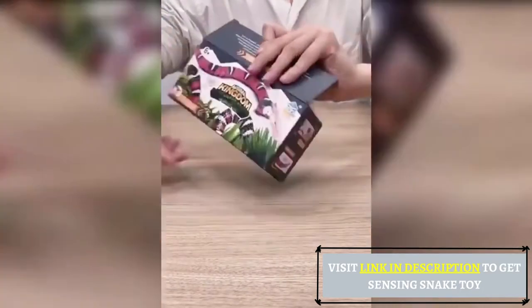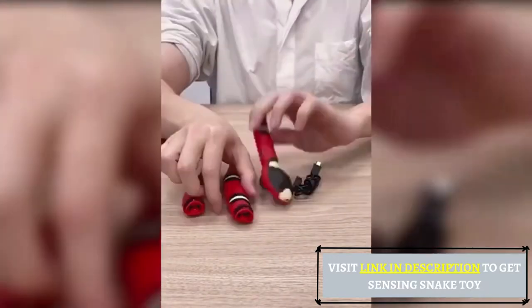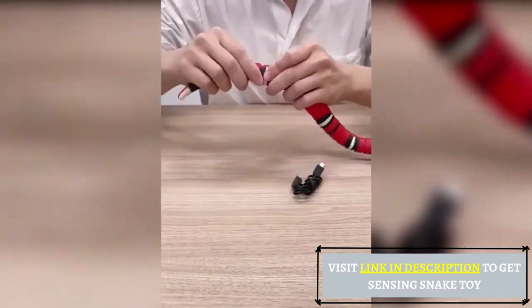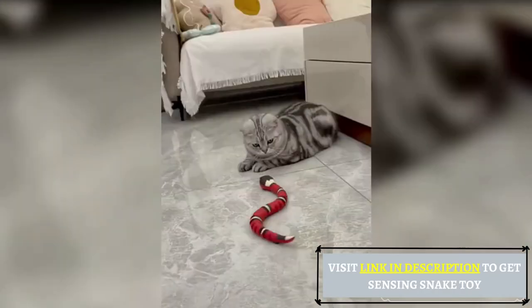The eyes of this sensing snake toy for cats will flicker, the tongue can flick, and its tail can swing, featuring 3D texture and vibrant colors. This snake toy looks realistic, and the segmented body ensures excellent sliding moves to bring more fun to pets and children.